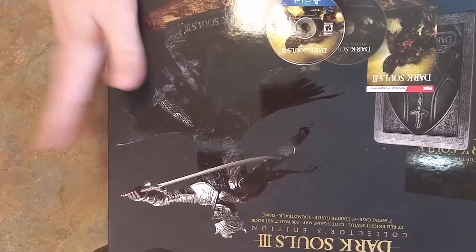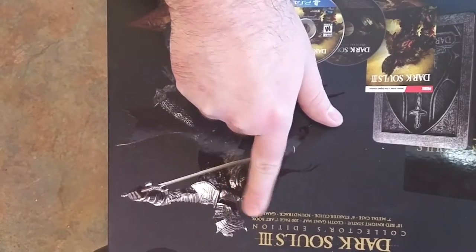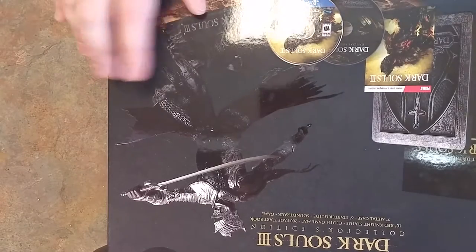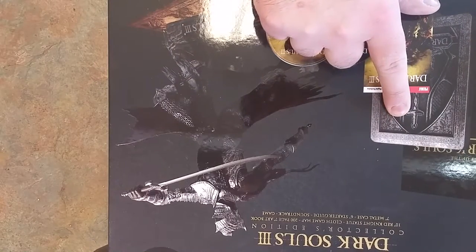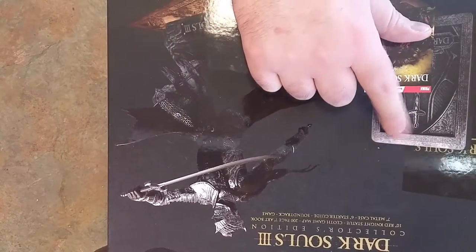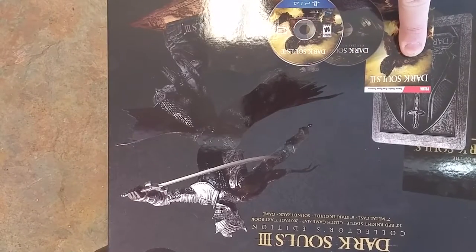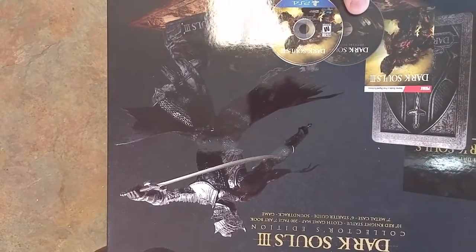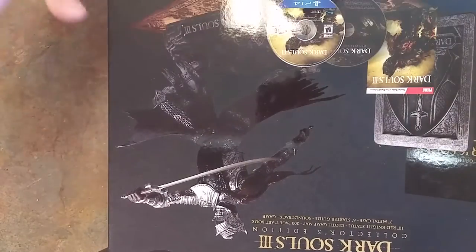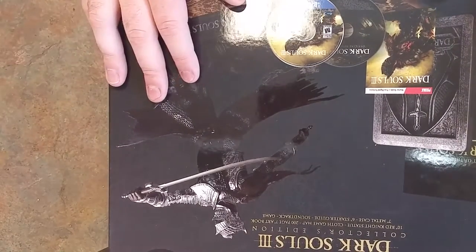And then you get a cloth game map, a 200-page 7-inch art book — which is the book right there as you see. A 7-inch metal case, because regular cases won't do — when it comes to Dark Souls, you need a metal case. Dark Souls 3 starter guide, soundtrack, and of course you get the game, because this collection would be worthless if you didn't get the game, or if you only got a digital code like Halo 5 Guardians.